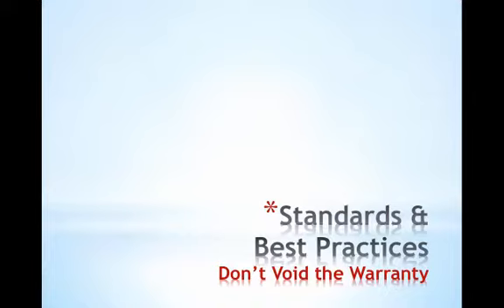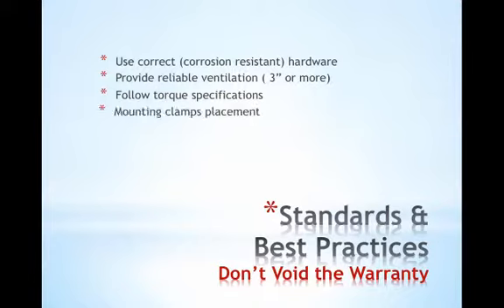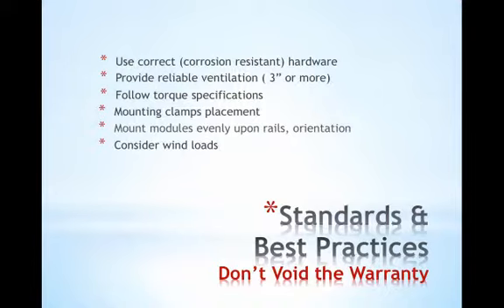The installation guide provides detailed instructions on things like using correct hardware that's corrosion resistant, leaving an adequate distance of three inches or more for array ventilation, torquing specifications for attachments, mounting clamp placement and installation, the even placement and orientation of modules upon rails, the effects of wind load on installation method, and even the importance of observing other codes and standards. There are specific guidelines for each piece of equipment, so be sure to become familiar with the manuals for the specific product you're working with.